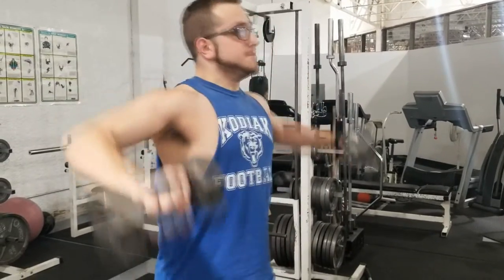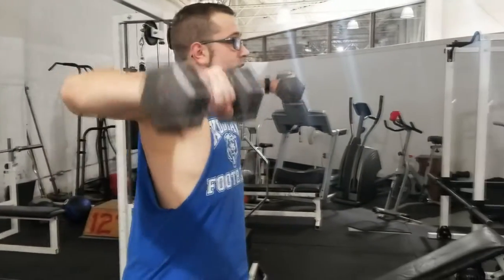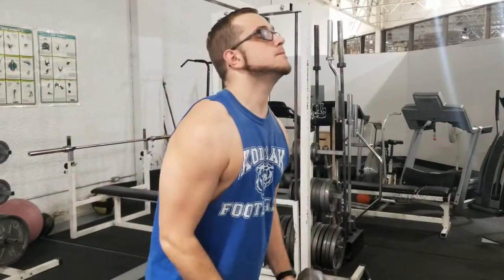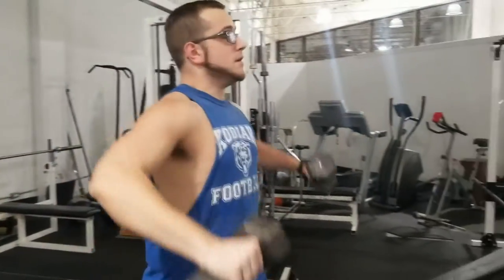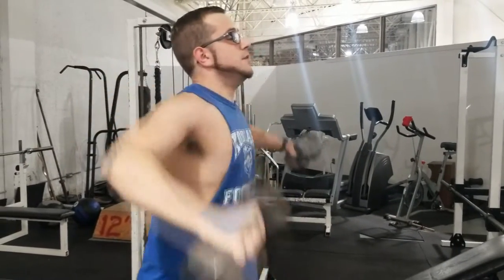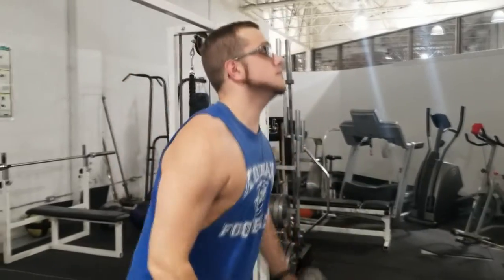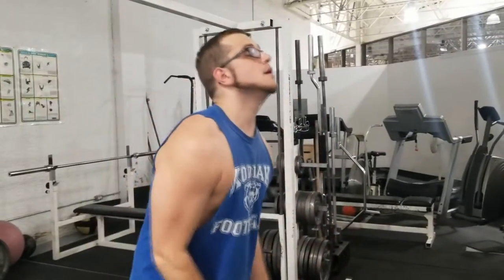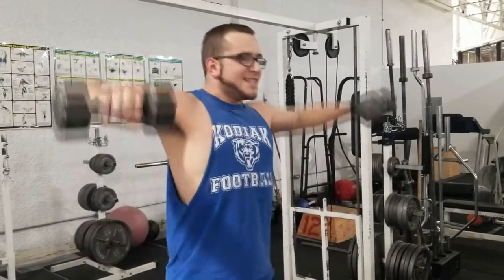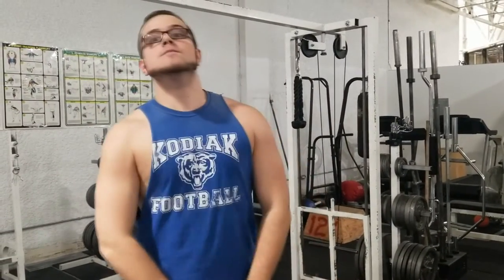That's going to do it for this tutorial video. The reason I did a video on dumbbell flies specifically is that it's a really easy exercise to get wrong, and getting your form wrong has the potential to do a lot of damage. So I always take a little extra time when teaching it to somebody or planning it into someone's routine — I just want to make sure this exercise is done right. But as long as you can remember 90-degree angle and door hinge, I think you'll do fine.